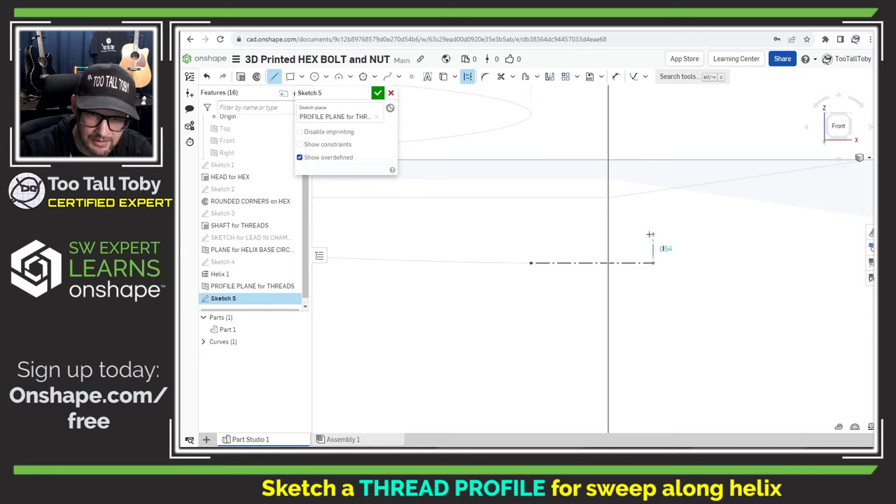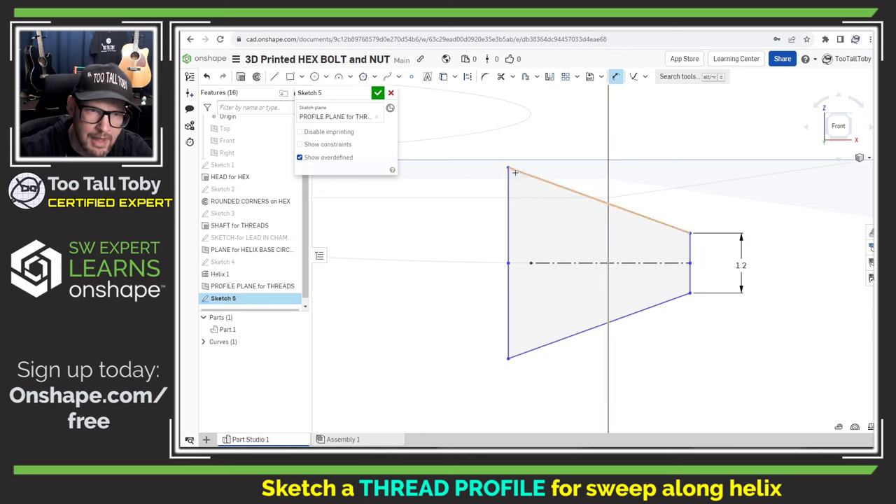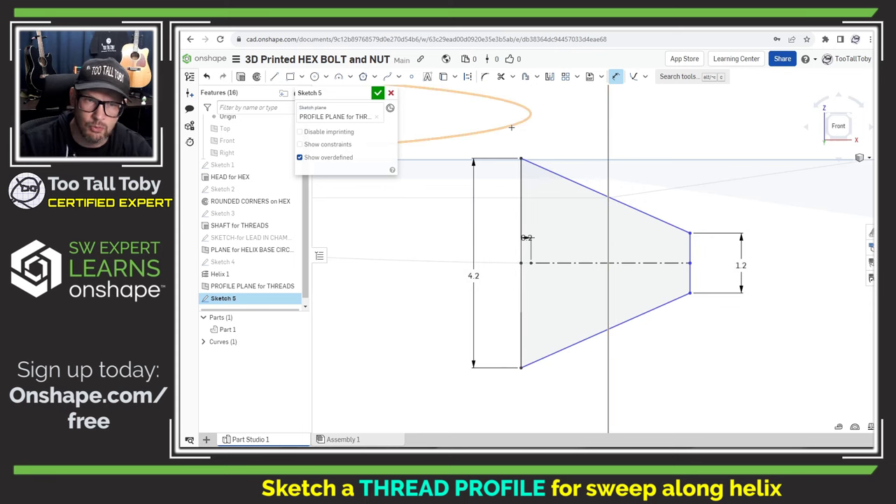Now I'm going to create the geometry for the thread. I'll start with a line perpendicular to the original construction line — making it vertical — creating a line that comes down and overshoots the original line. Then I'll put in a mirror of that geometry: window-select and mirror across. Now I'm ready to add dimensions. At the peak of the thread I'm going to use a dimension of 1.2 millimeters; at the base of the thread I'm going to use 4.2 millimeters. The reason for a small overlap is that the helix runs right along the outer face of the shaft — I want just a little bit of overlap so I don't end up with a zero-thickness error or a gap.